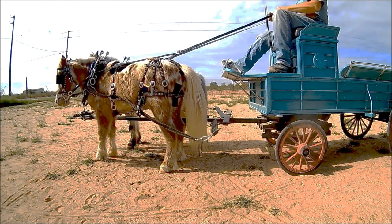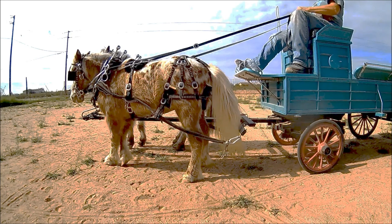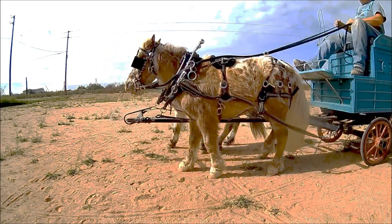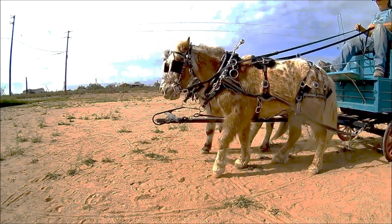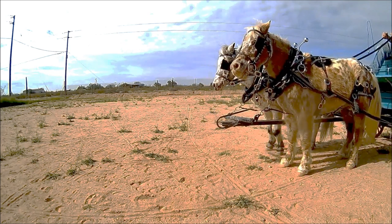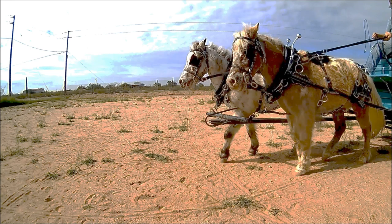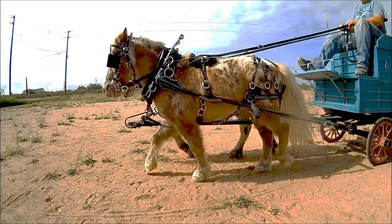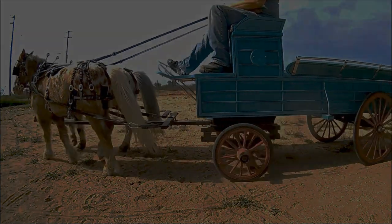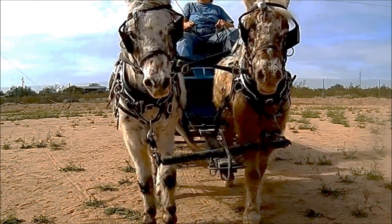This is a draft style belly backer with the pole strap attached to a yoke. Watch the breaching seat and the collars. Front view of the yoke belly backer.